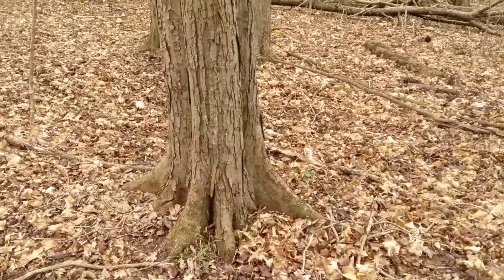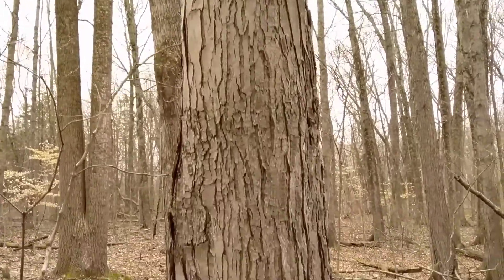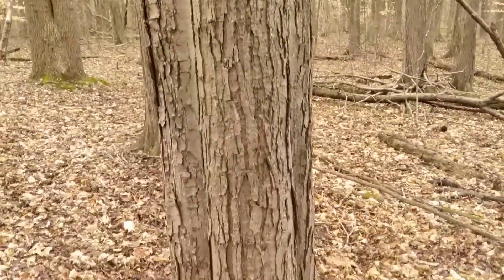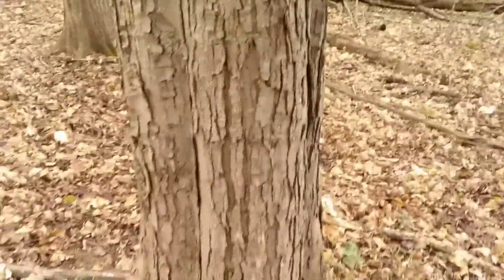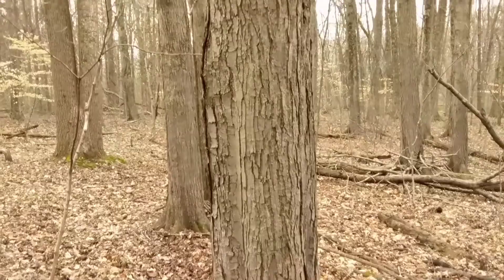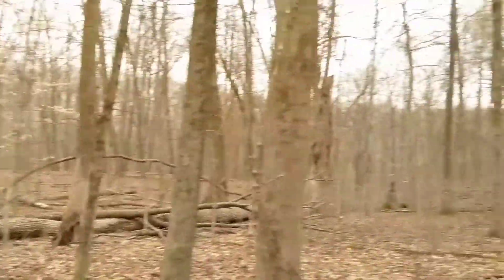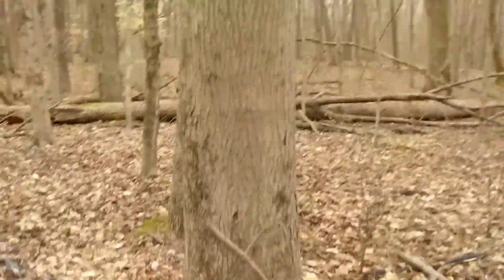Here's another tree of similar size, but maybe just a little smoother in places. It does have these cracks and the plates are a little lighter between the cracks. This one is quite a bit different than a similarly sized sugar maple just right next to it. So if we can get these trees side by side, it's pretty easy to tell them apart.